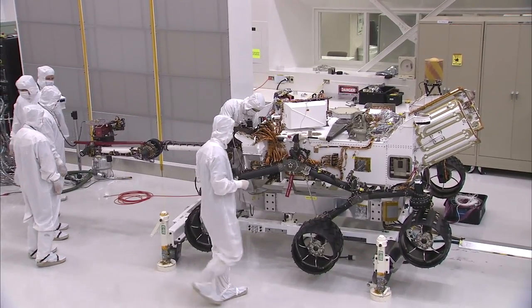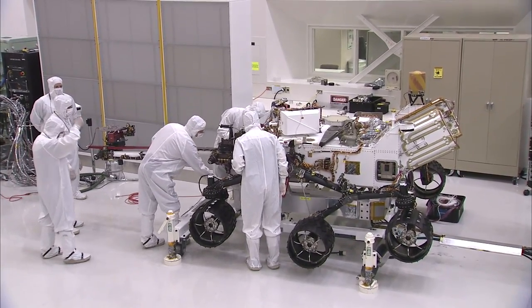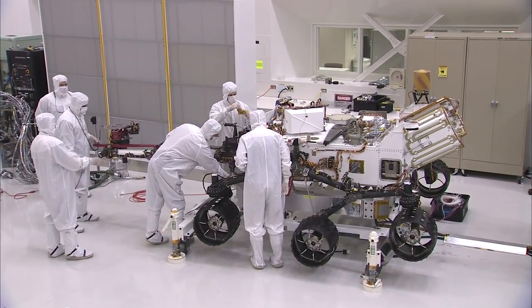The rover finally is starting to look like it does in all these beautiful animations we've seen. The team is very excited at these major accomplishments and our ability to move forward with testing. I'm Ben Thoma, and this has been your Building Curiosity Update.